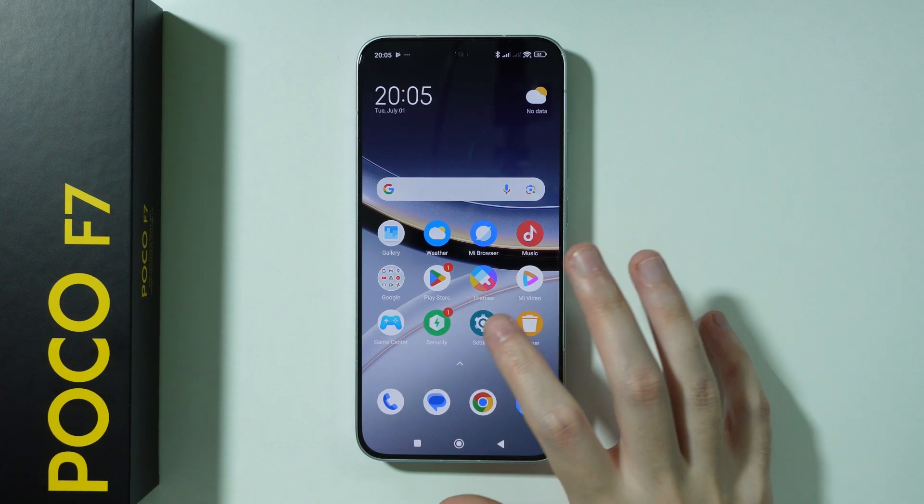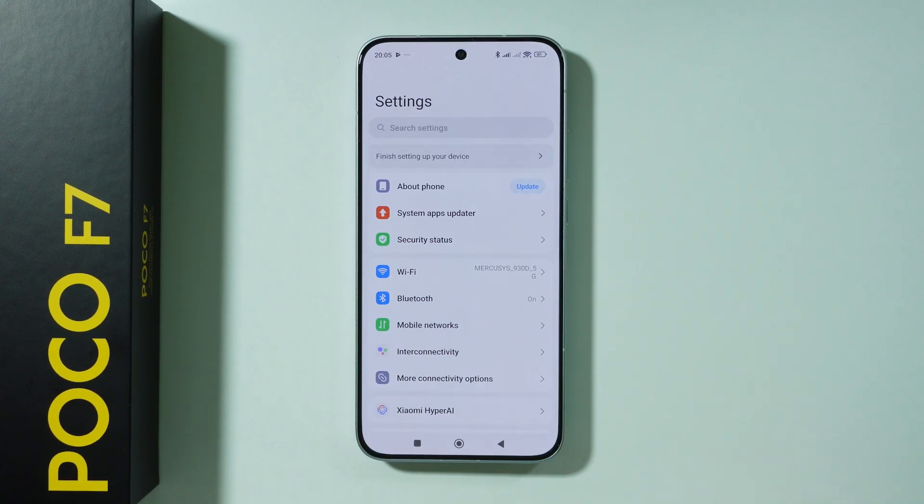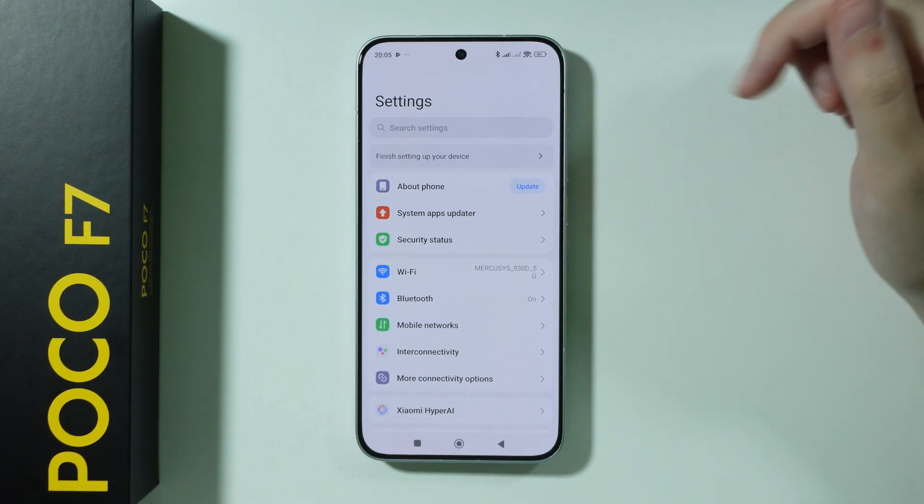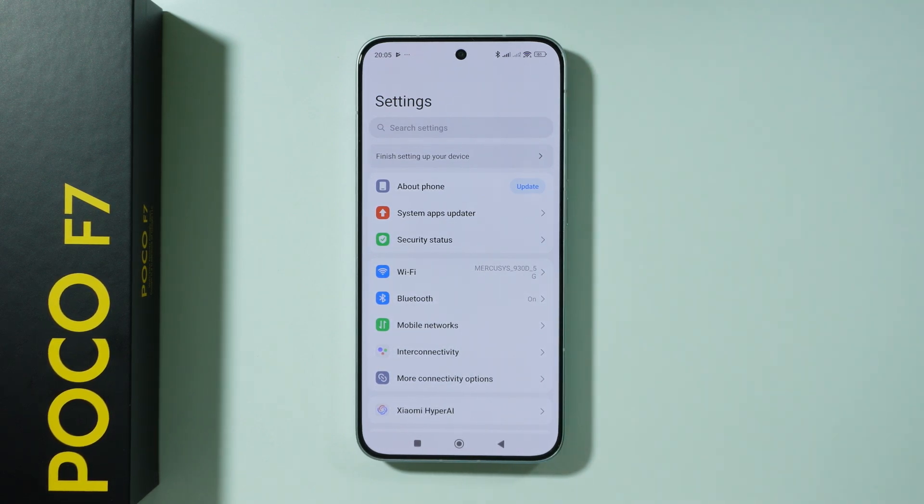In case you don't have the notification, there is a high chance that you will also see the same thing in the settings below the search field. In my case, I don't really have to go through that again, as I did everything I wanted in the initial configuration.